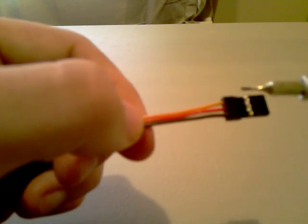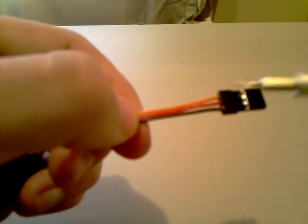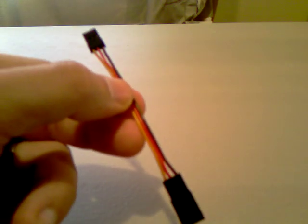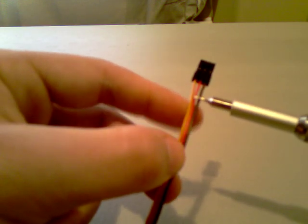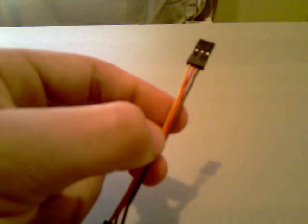What I'm going to show you today is how to just unclip it and pull this lead out. What I have here is just a 3-inch extension. I do this with all my speed controllers — I just add an extension. That way I can quickly put my speed controllers in other planes if I need to.